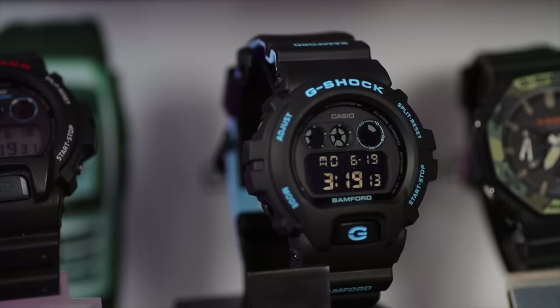Now it wasn't until 1986, when the western market got hold of G-Shock, that the brand absolutely exploded. And from that original square design, it has inspired many, many other designs still using that anti-shock ethos.